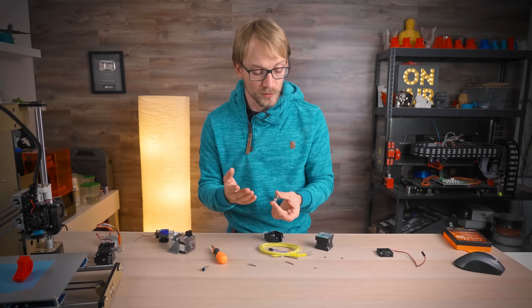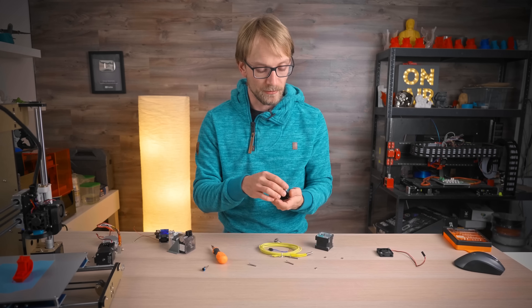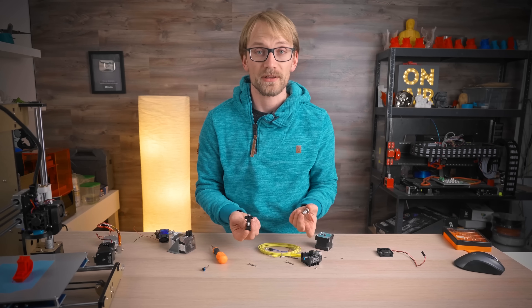With a dual-drive extruder, you're probably never going to end up with stripped filament anyway. And honestly, I don't even remember when I last stripped filament, even with a single-gear extruder.